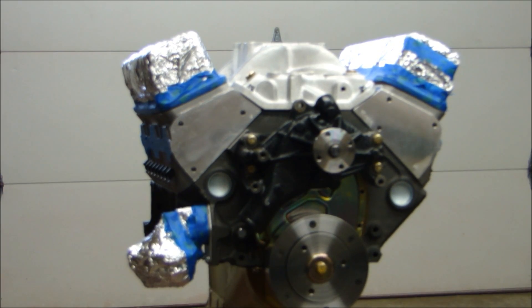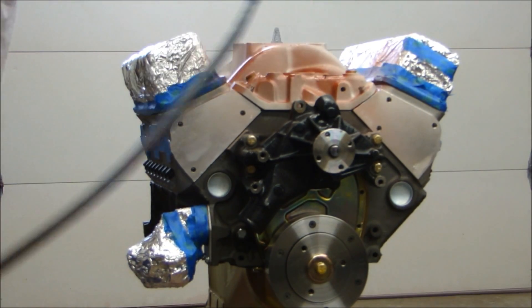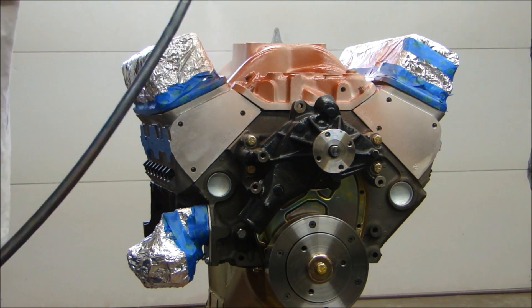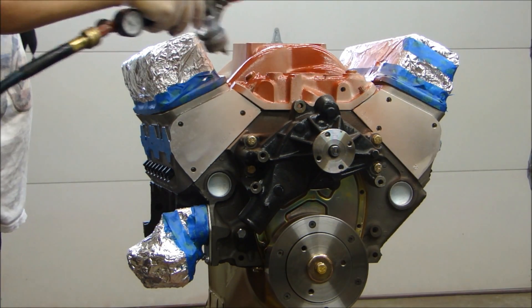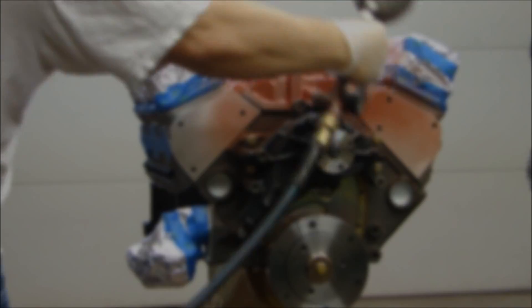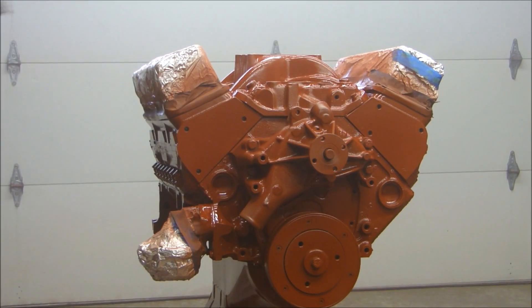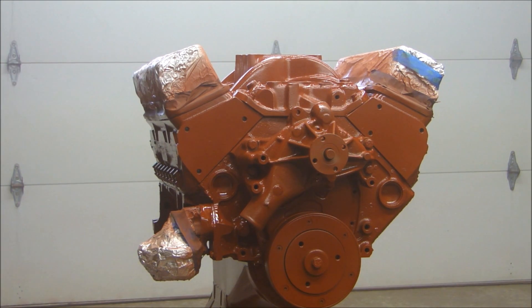Just like any paint, just like painting a car, I'm going to start at the top and work my way down. I can let that completely cure, and then we'll put some color on it.